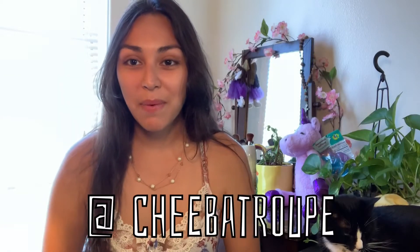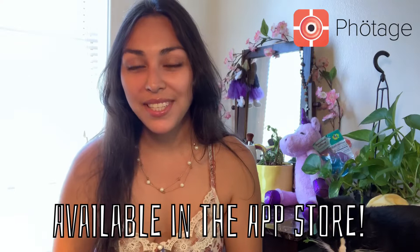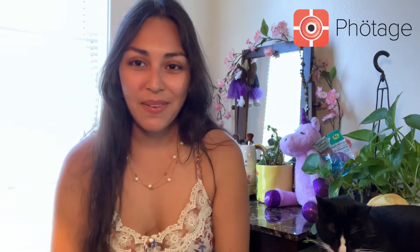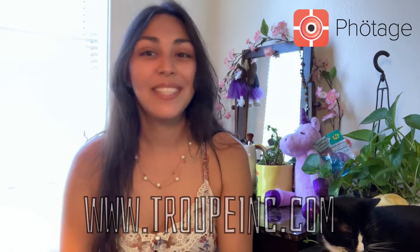Today I wanted to talk with you guys about a company called Photage. Photage is a company that does canvas prints that can rip, stick, and peel them on any surface at any time. They're really, really cool. I've recently been collaborating with them on some promotion, and they have given me some freebies, so I wanted to share those with you guys today.